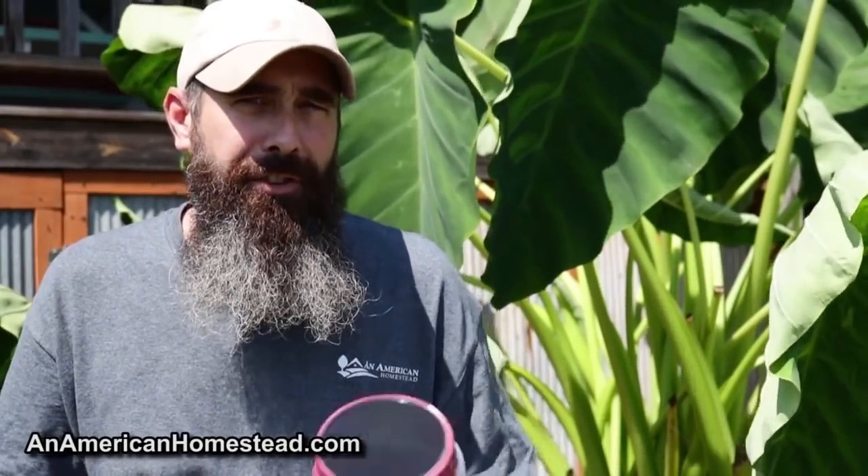Before you go, hit that like button — it's a free and easy way to help out the homestead. Subscribe if you haven't already, and hit the bell button so you get notified for all of our videos. Check out our merch over at Teespring.com — some of our shirts including the freedom shirts are available, link in the description below. Thanks for tuning in, leave a comment, hit a like, and I'll see you next time on American Homestead!